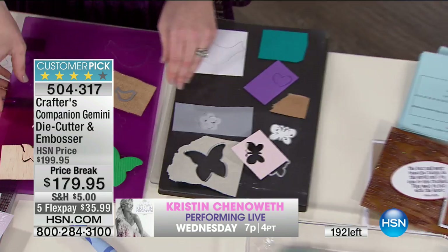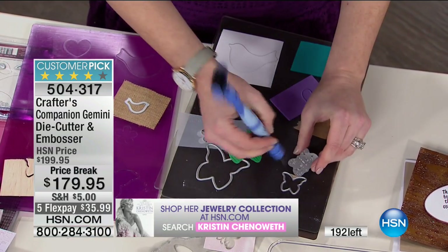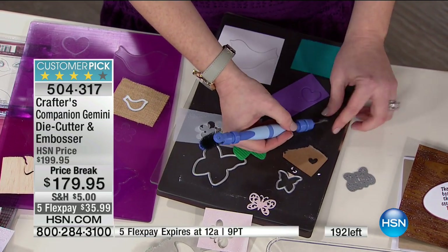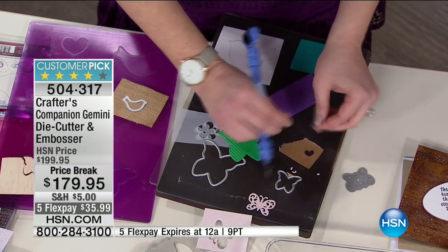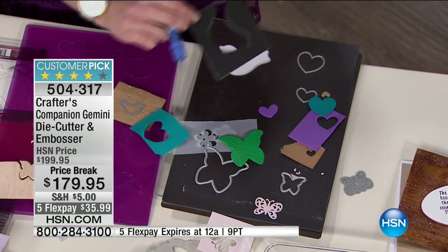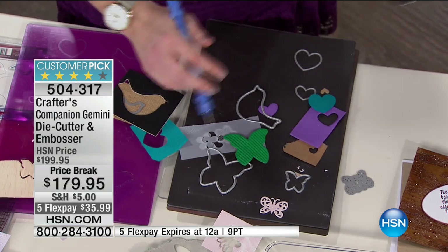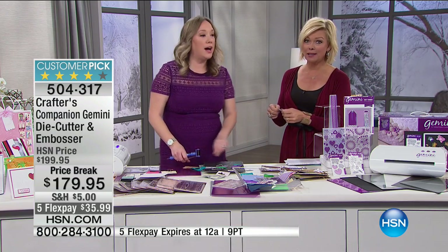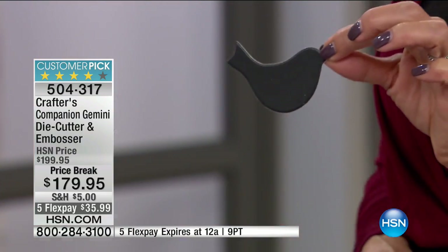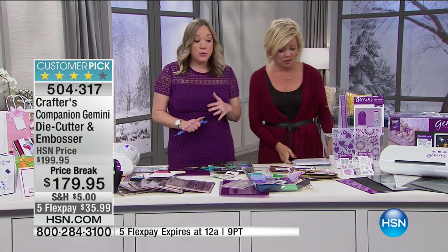The Gemini comes with every single plate: the embossing mat, a magnetic board, even the tiny ones — all cut out perfectly. This is craft foam; this is felt; this is chipboard. Did you see how that chipboard just lifted right off? If you break a photo and wonder what to do with the expensive matting, now you've got an amazing embellishment that could be an ornament on a tree or go in a swag.